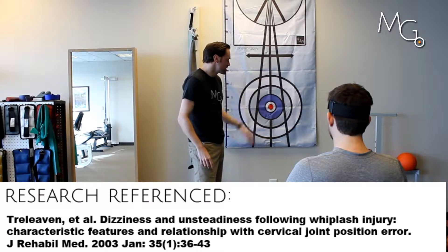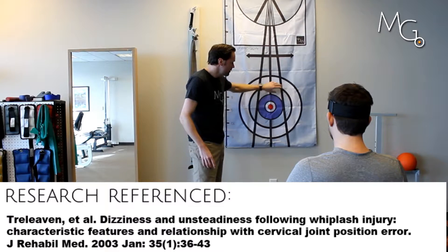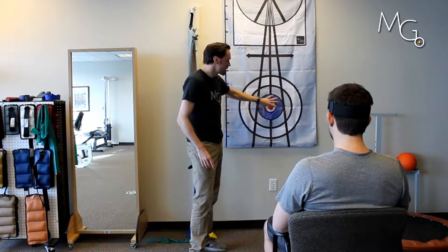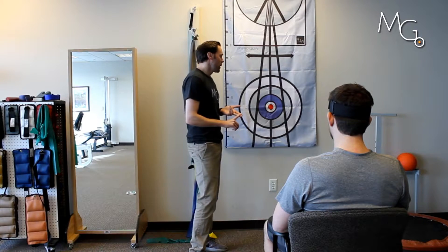As you're doing these movements, if Chris is unable to return to this blue circle — if he's outside of that — that would be outside of the standard deviation. That could be considered an error or just poor proprioceptive skills. And of course, you want to test that in repetition.